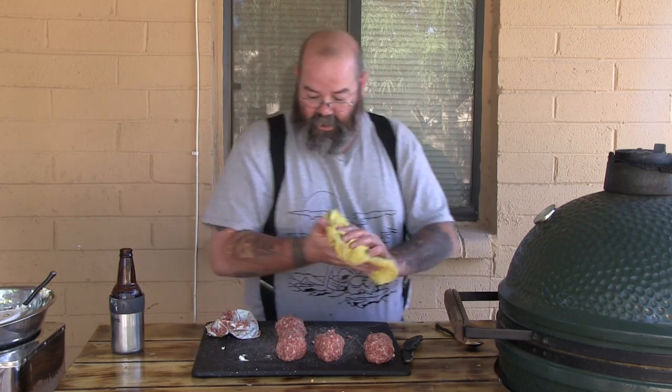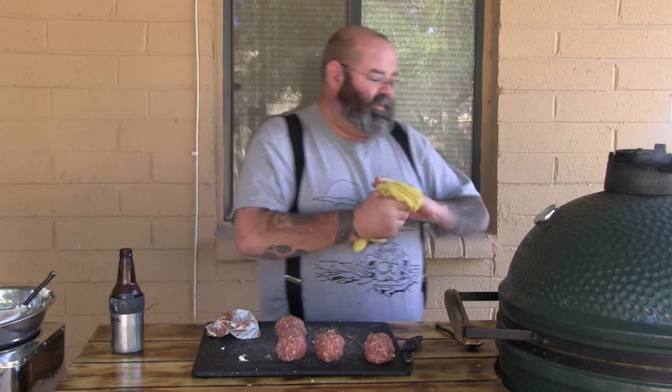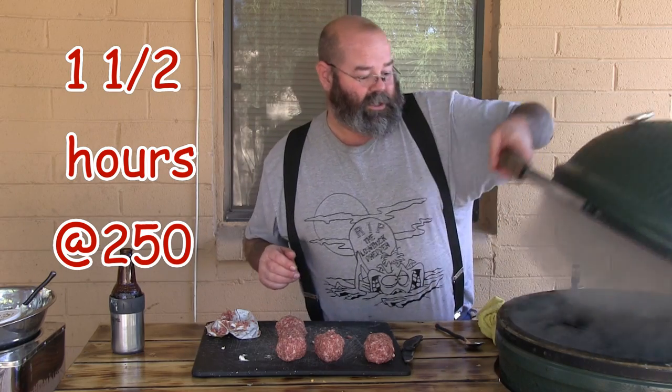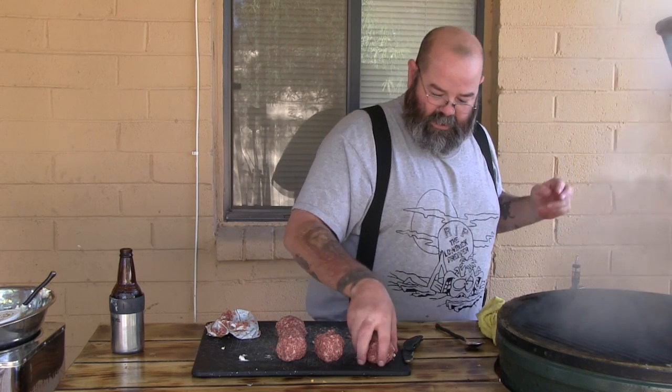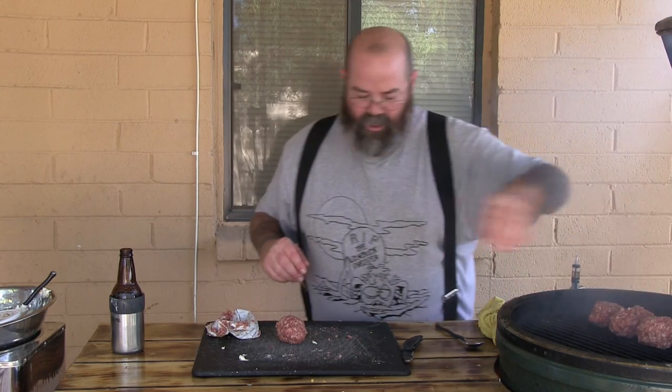We got a good smoke going, we're gonna hang it right at about 250°F. I'm figuring about two and a half hours, but we'll see how it goes. Let's rock this open and throw them on there. I've got indirect heat with the heat deflector shield down and that's what we're gonna go with.